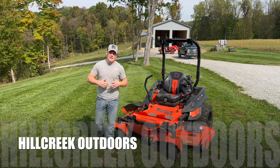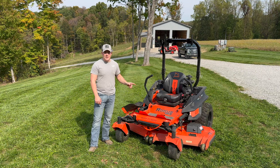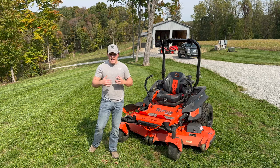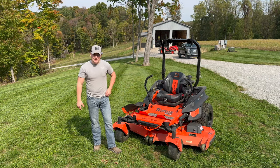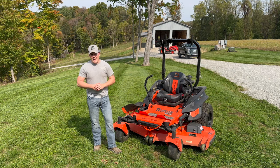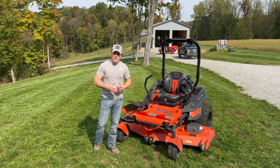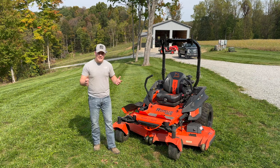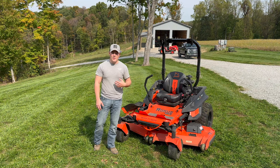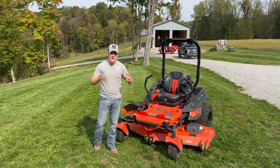Welcome back to Hill Creek Outdoors. Today we're back on the Bad Boy Rogue with a 72-inch deck. If you saw last week's video reviewing how well it cuts, it didn't do so hot — it wasn't cutting very well, leaving quite a bit of grass standing. The grass was probably 10 inches to a foot tall, not wet but a bit tall, and you'd think a commercial-grade Bad Boy mower would handle that no problem. Well, we had a couple of issues I finally figured out after doing some research.